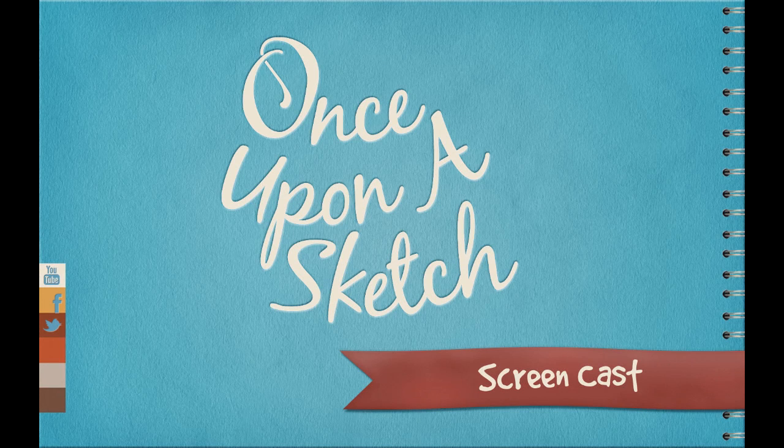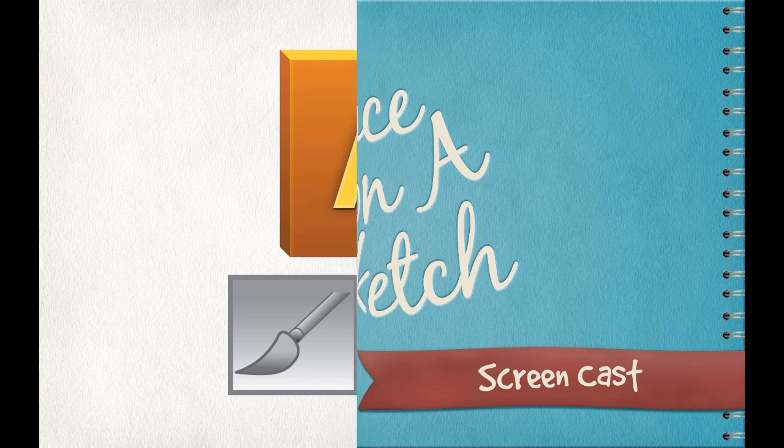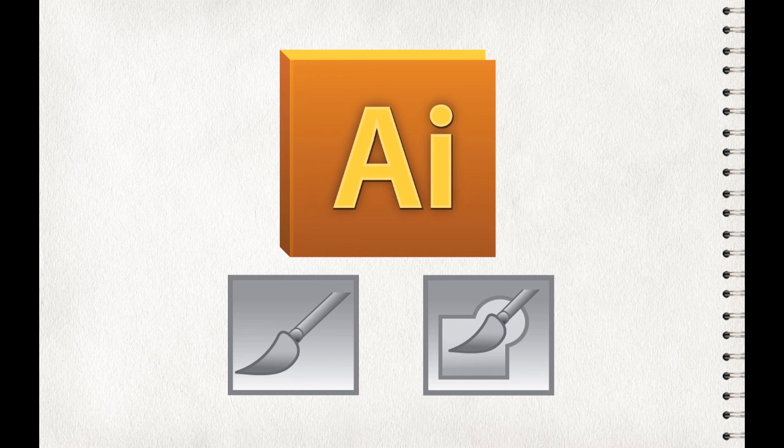Welcome to the Once Upon a Sketch screencast. My name is Norman Grok, and today I'm going to be showing you how to get an inked line in Adobe Illustrator. One thing you've got to remember is there's lots of ways to accomplish the same goals in Illustrator. I'm going to show you a few of the ways that I like to use to get an inked line.